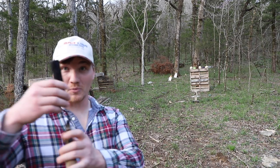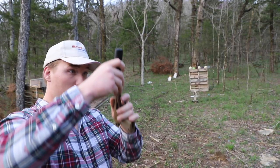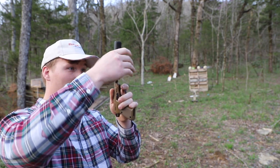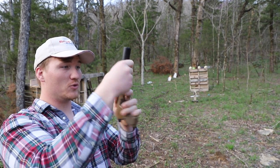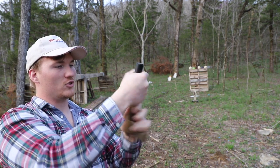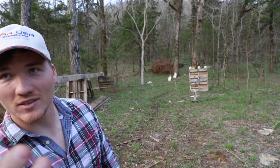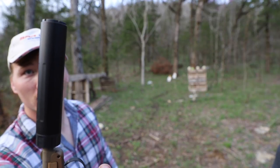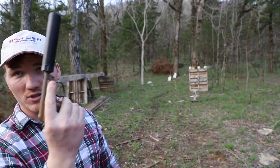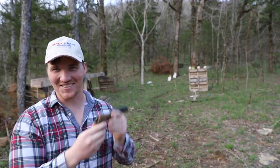Hey guys, a quick tip: if you meet resistance, stop — you're going to mess your threads up. You waited all that time just to get that nice suppressor on there and you screw it up. Nice and smooth, no resistance. Did y'all show them what kind of can y'all had? Dead Air Mask. It's a nice can right there. Great warranty with Dead Air. It's nice. This is a gun James Bond wishes he had.